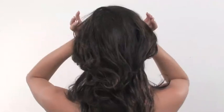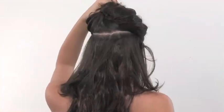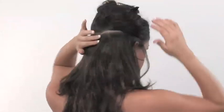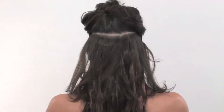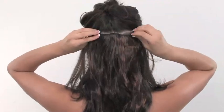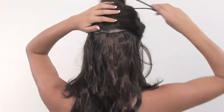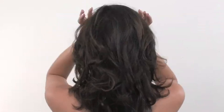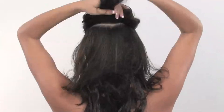Moving up another inch, we'll apply the 7 inch weft around the widest part of your head. Then we'll apply the 9 inch weft.